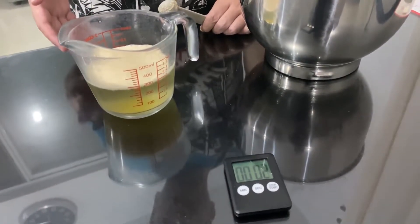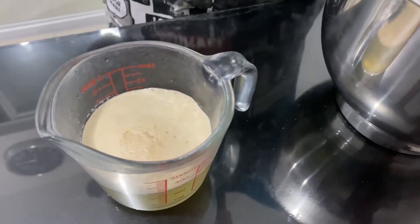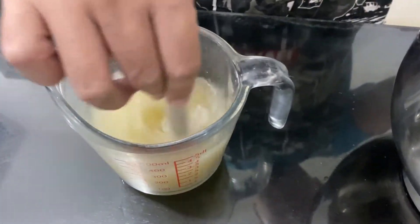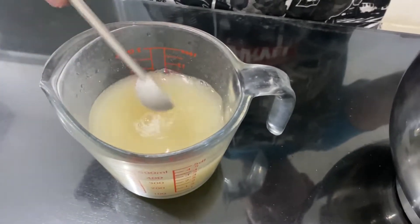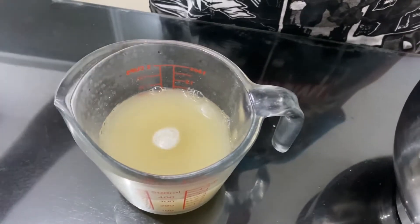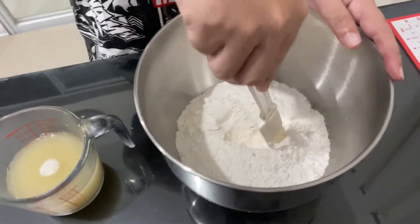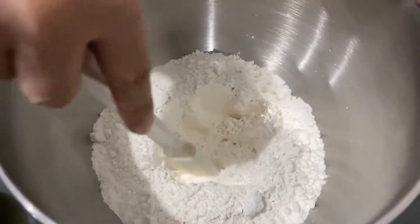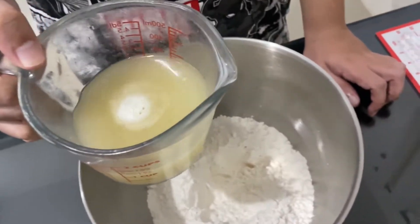We're almost at 10 minutes, and as you can see our yeast is already bubbling up — that's what we want to see. Mix it all up and make sure there's no more bubbling on top. Before mixing your liquid ingredients into your flour, make sure to put a hole in the middle of the flour using your spatula. Then gently pour your liquid mixture into the hole.